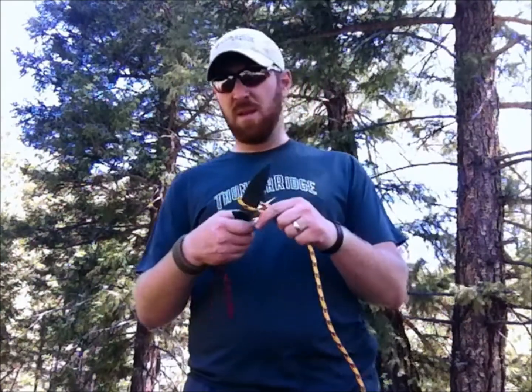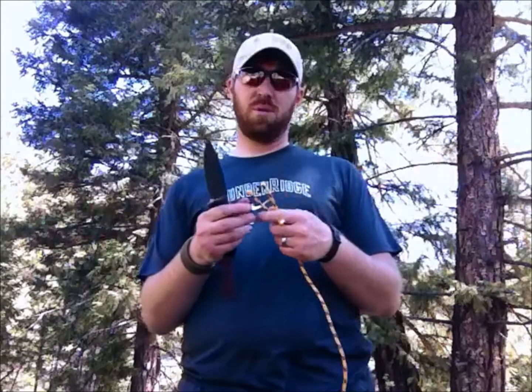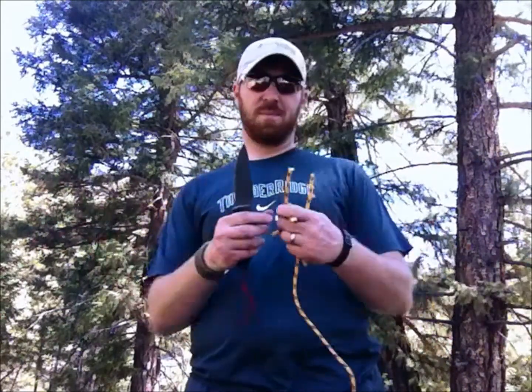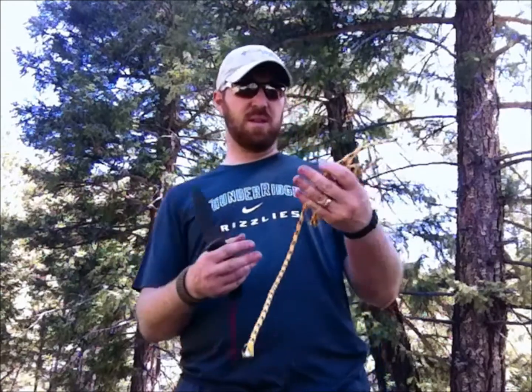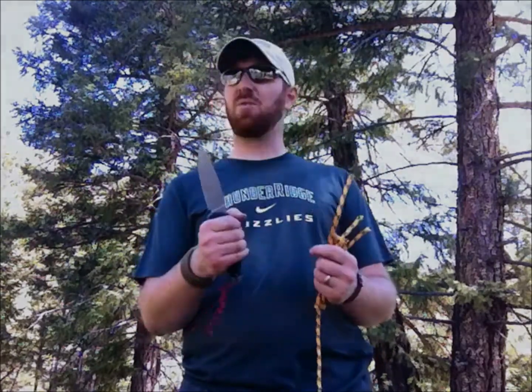One of the utility things this SOG Team Leader does well — it goes right through this one-ton rated cord without any effort. I can just pull and boom, it goes right through. It can make sections of it all day long. It'll cut cord, cut your seatbelt if you flip over in a vehicle. Look at that — no effort at all. The Team Leader will go through rope and cord very easily.